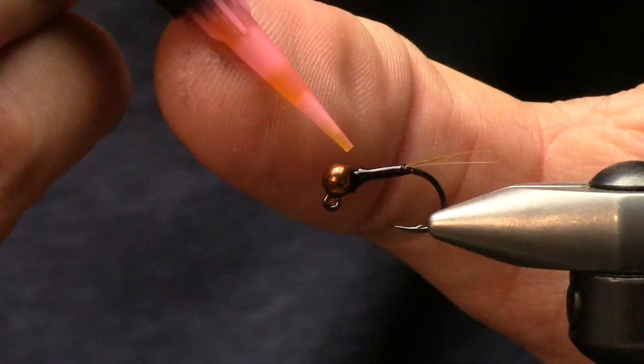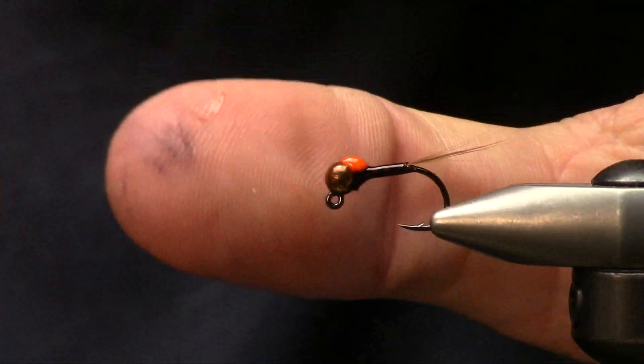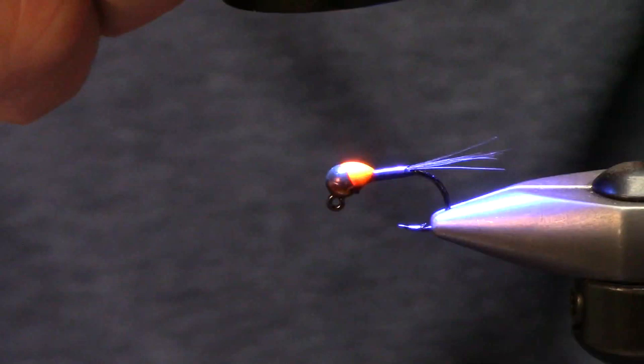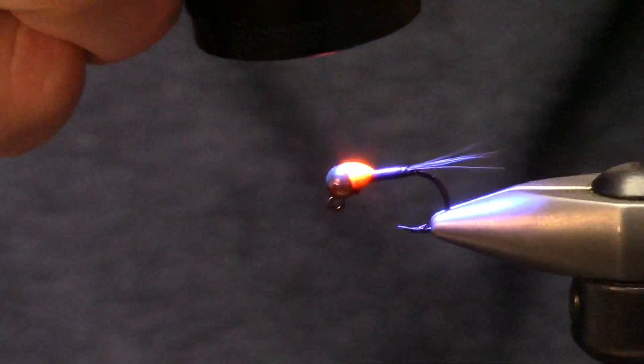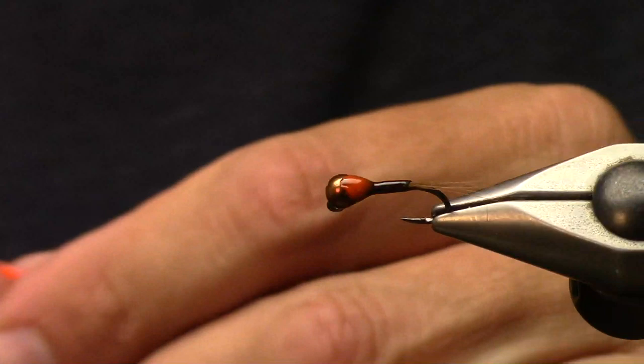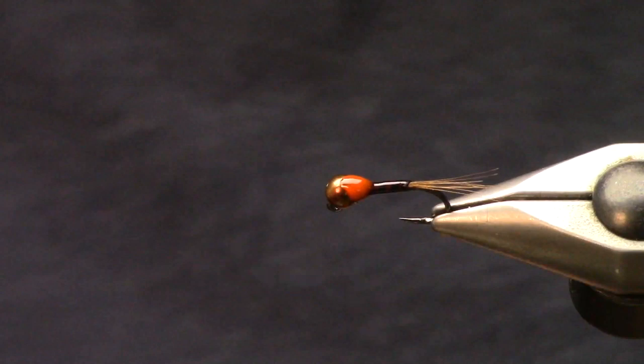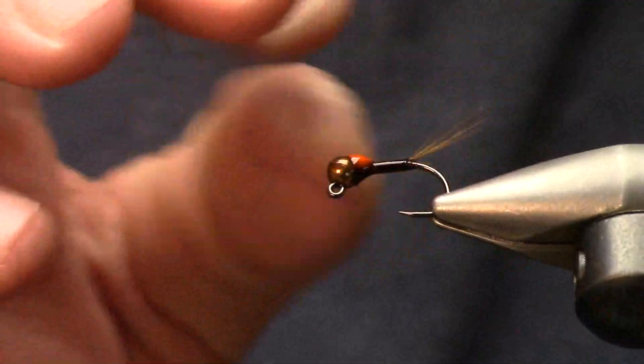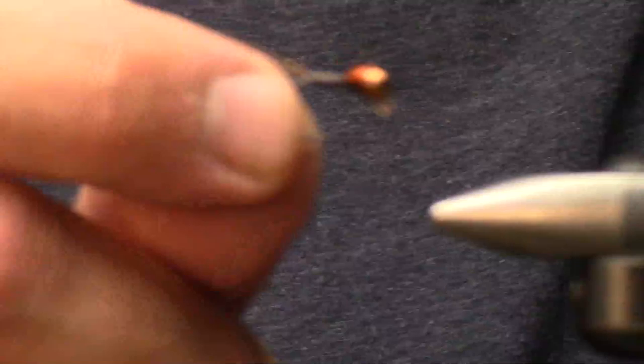Now we can come in and do our hot spot. I did change my hook on this just so you guys can see a different option. You can get these cool little hot spots - that's a really down and dirty version of a euro-style nymph and it works super well. It's not going to break the budget or make you go out and buy 200 new materials, although new materials are fun.